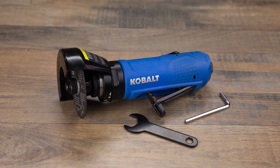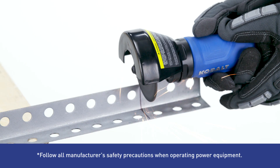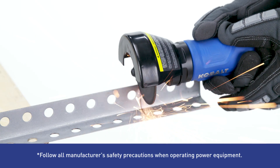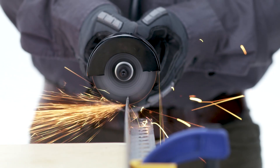Cutting sheet metal and fasteners is easy with this Cobalt 3-inch cutoff tool. The durable cutting guard blocks sparks and flying debris, and its reversible motor allows you to safely control the direction of the spark for added versatility.